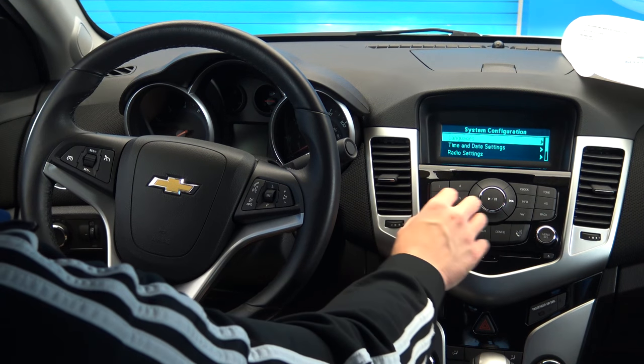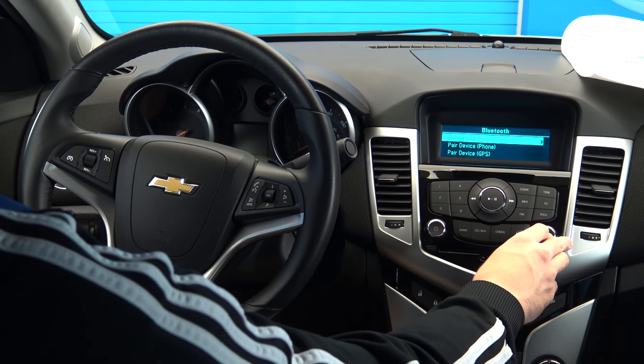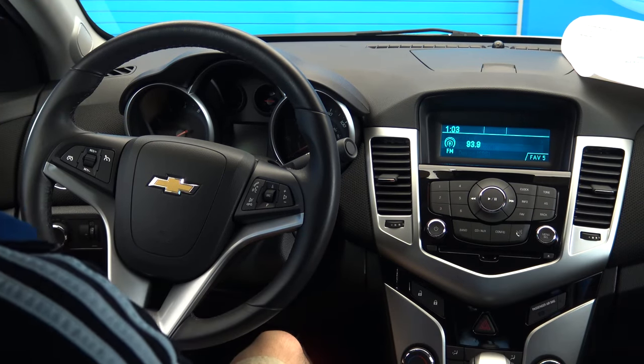Next, use the menu selection wheel to scroll down and select phone settings. Then select Bluetooth, then pair phone. The system will then begin searching for your phone.